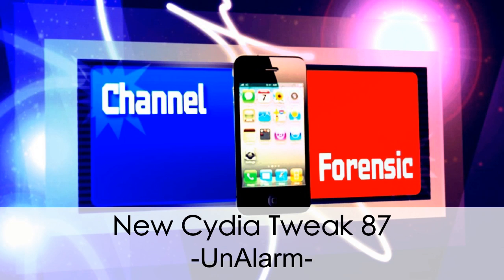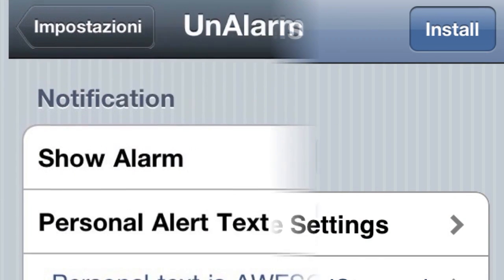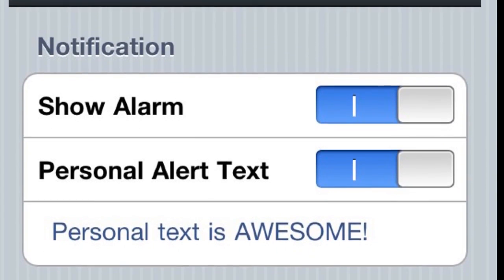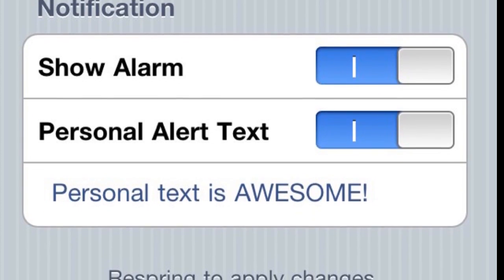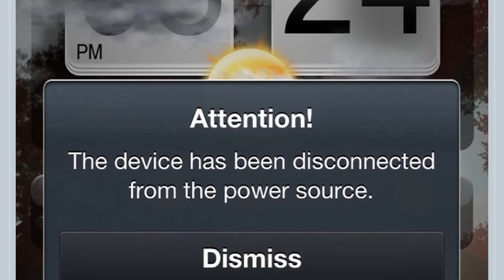What's up everybody, Channel Forensic here. New Cydia tweak — it's called 87 on alarm — and there's really not that many new tweaks coming out, so I figured I'd just show you this one. What it does is you go into settings and turn on 'show alarm and personal alert text.' You can see personal text is awesome.